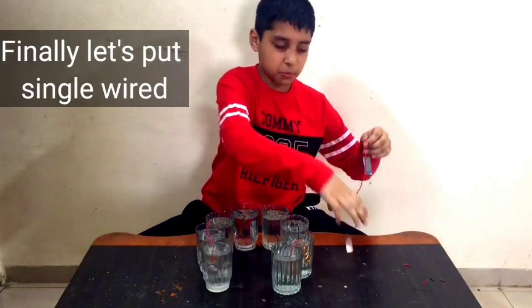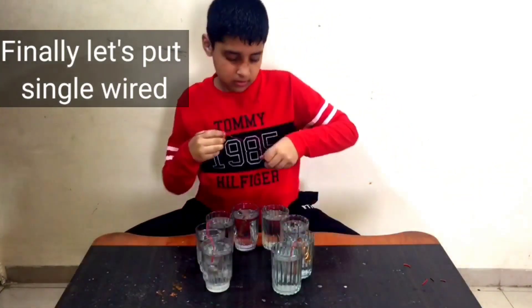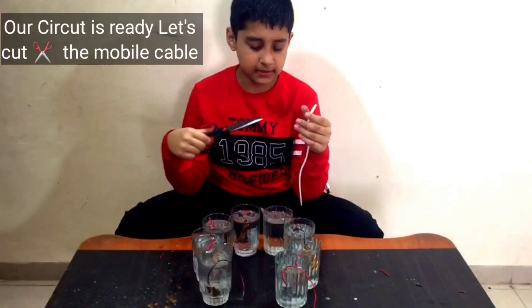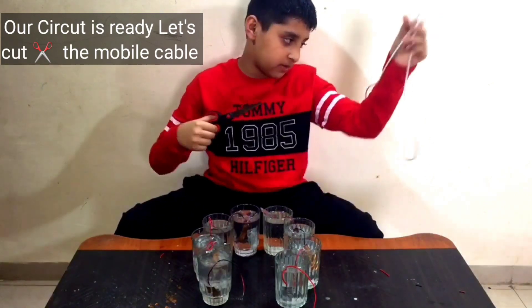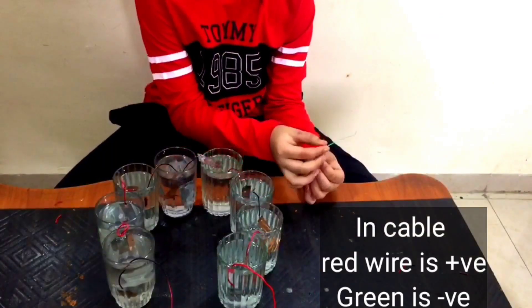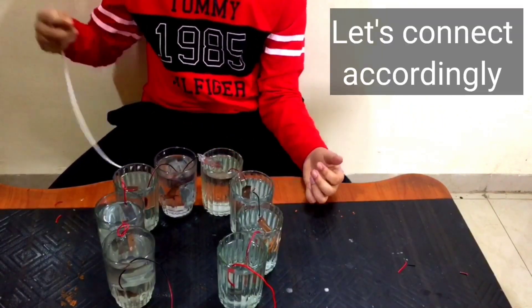Now let's connect the final part. This is the mobile charging cable. Let's cut the cable — this wire is positive and this is negative. Now let's connect it to the circuit.